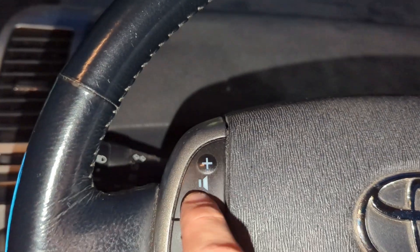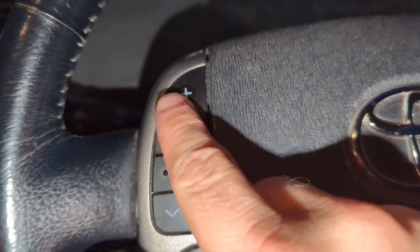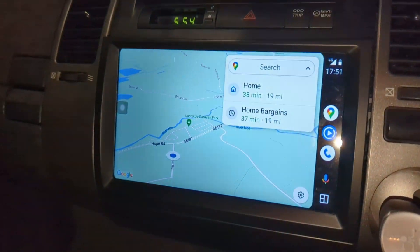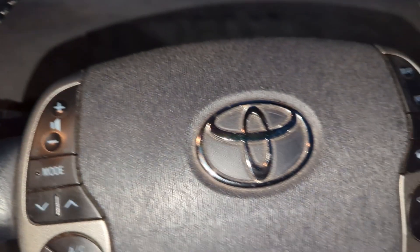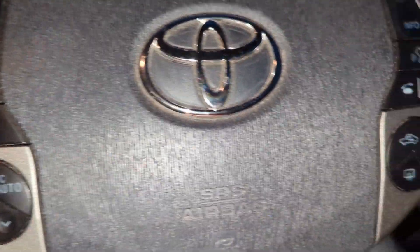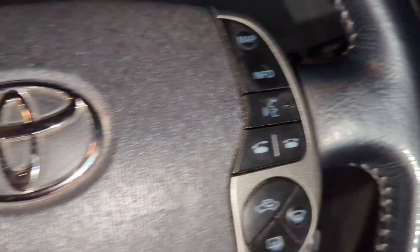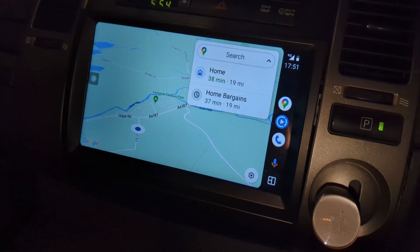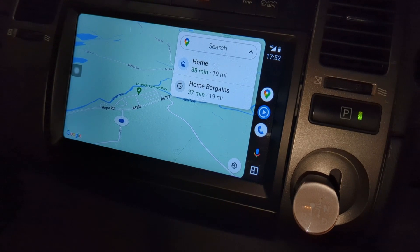I actually have steering wheel controls. Using one of the apps, you can map buttons — I've mapped the mode button to be a pause. So that's paused it. That was a podcast I had playing earlier on the way here. I can map different buttons. Unfortunately I haven't been able to map the speaker button — when I tried mapping it to voice control, it was voice control for the head unit but not for the Android Auto part, which is kind of annoying.